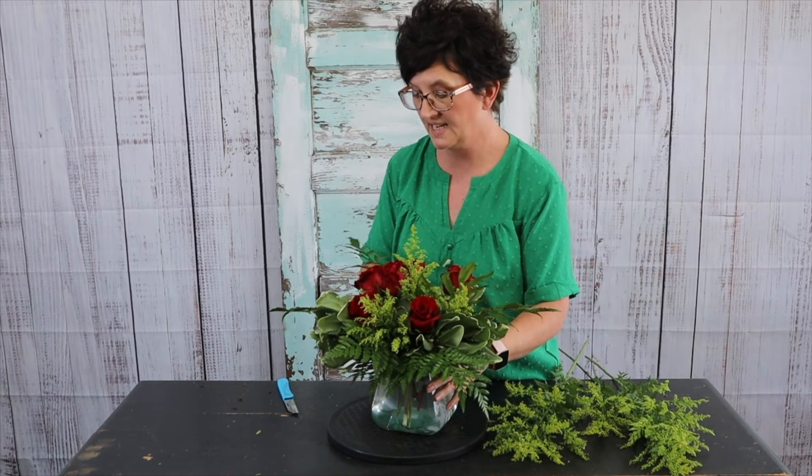Thank you so much for being here. If you have any questions about how we do things here at Flowers by the Bunch, you can drop them in the comments or send us a message at our email — we're happy to answer your questions. If you enjoyed this video, please give us a thumbs up, that helps our video get seen. If you haven't already, please hit that subscribe button and the little bell to get notifications for new videos. Thanks guys, have a great day!